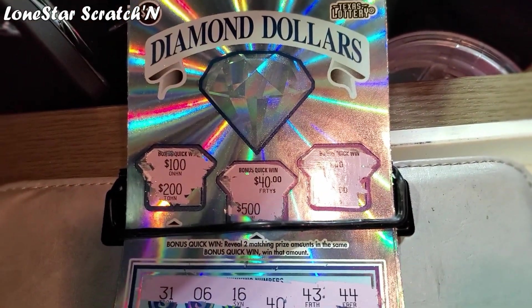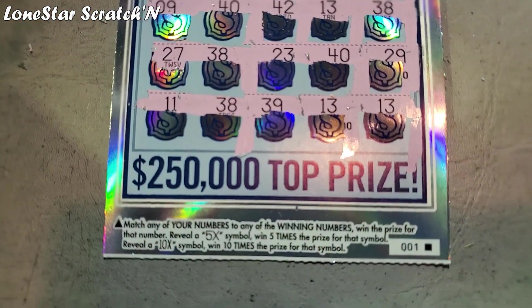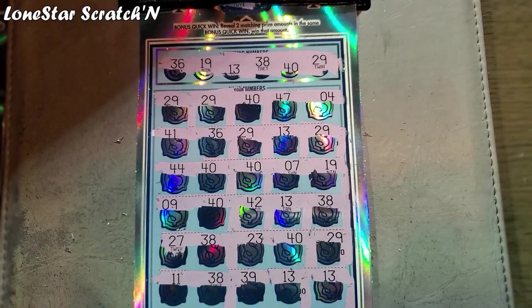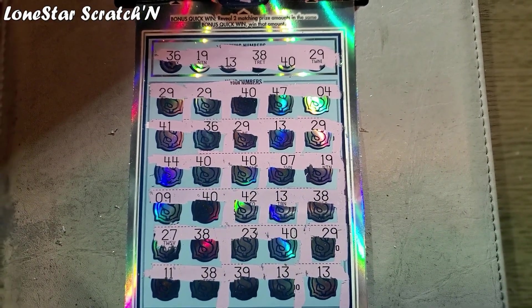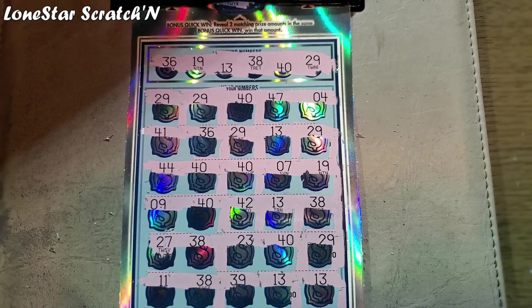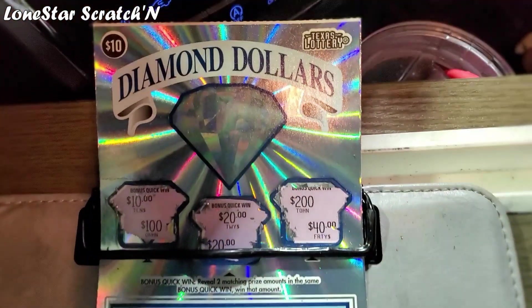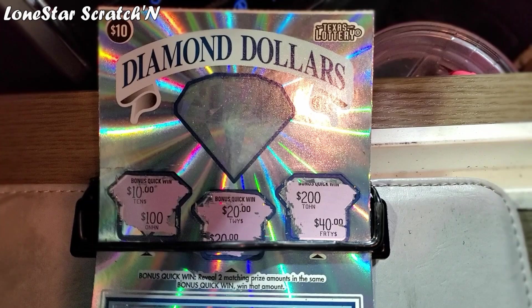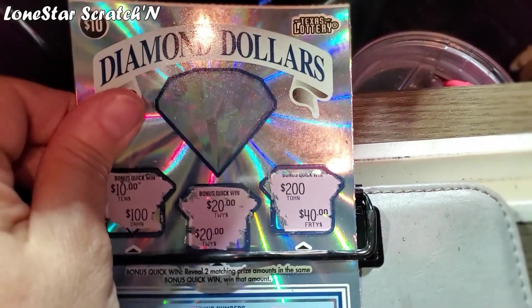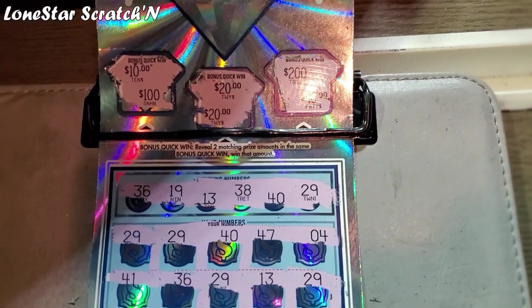No winner on ticket number 3. But this is ticket number 1. And ticket number 1, although there were no multipliers on this ticket, what you'll see are multiple repeating numbers. I did scratch the bonus, and you can see right there that we did get a matching 20 here in the middle bonus. So we did get $20 in the bonus. These were the winning numbers.